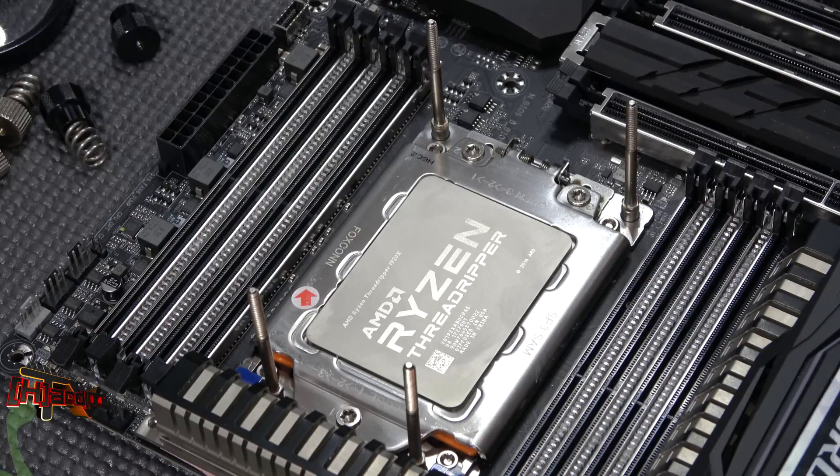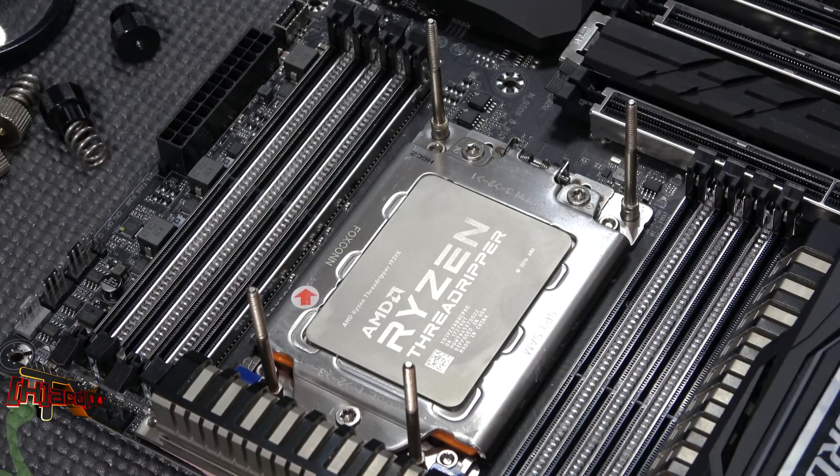Hey guys, Kyle Bennett with HardOCP. So we thought we'd try out AMD's way of a TIM mount on this for our second test mount. So here we go.